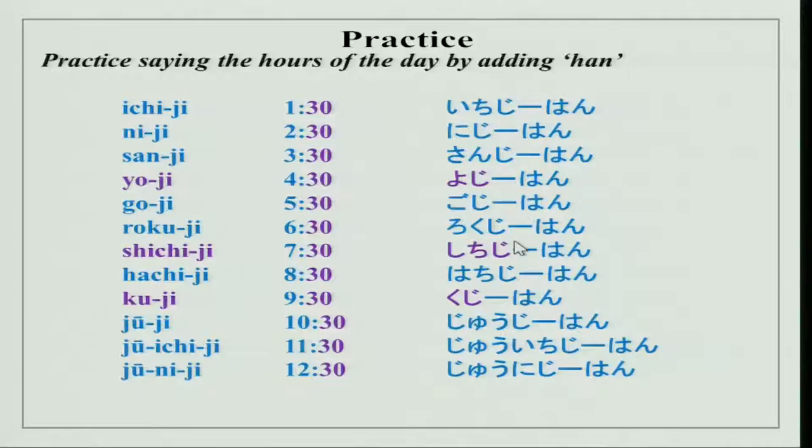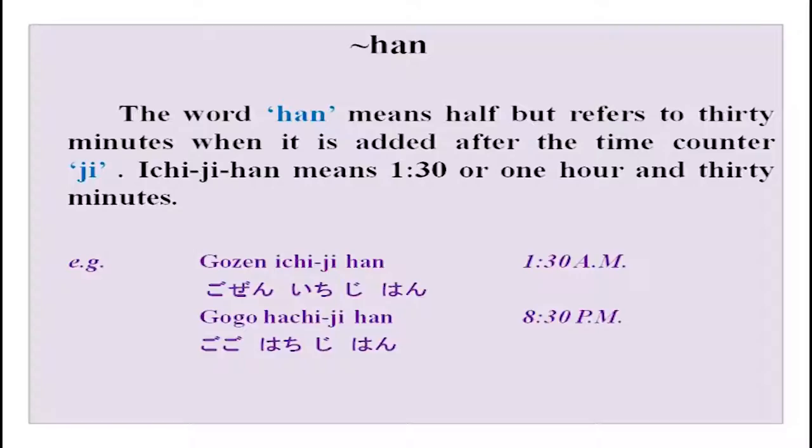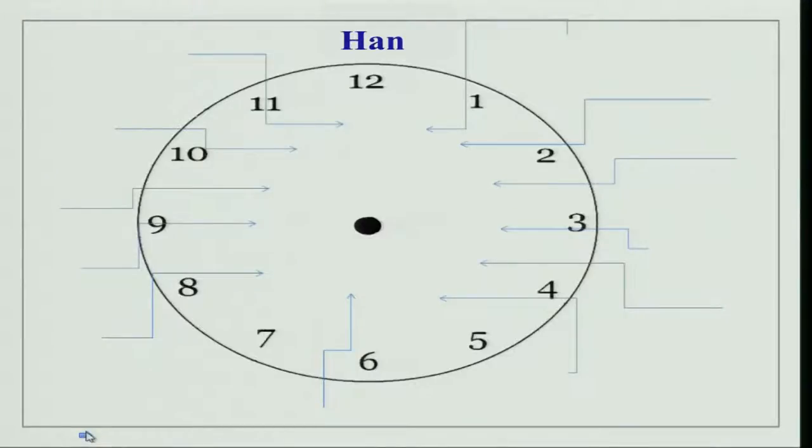Over here it is all written in hiragana so you can practice your hiragana as well. Han means half but refers to 30 minutes when added after the time counter ji. Ichiji Han means 1:30 or 1 hour and 30 minutes. You can practice this again with your partner — show what time it is and then answer.